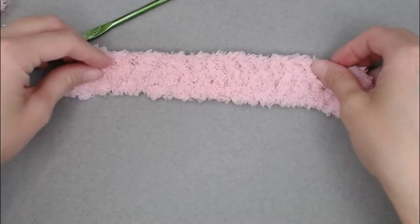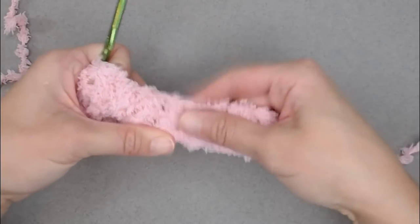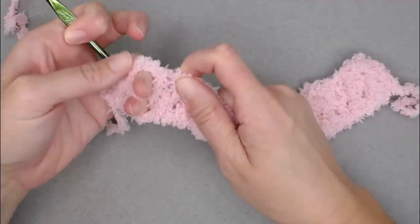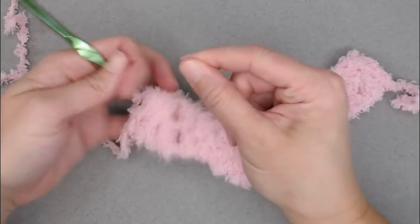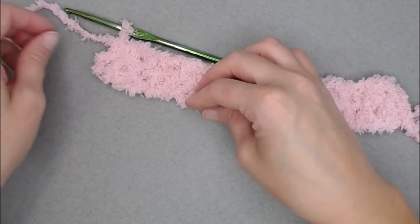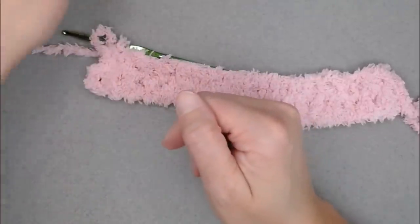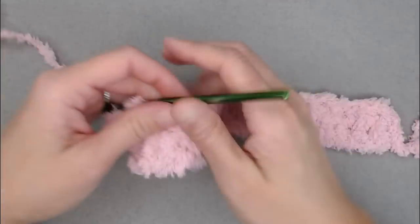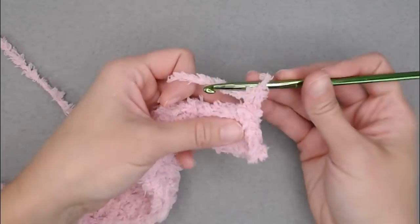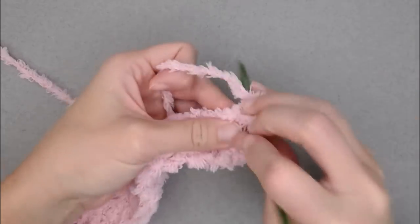If you want, you can stretch out the work to see the holes a little better and count your rows. How I counted rows: I'd stretch it out and feel for holes, then count in groups. You can also use a stitch marker or small scrap yarn and put it at the side of each row to count as you work up. That's all we're doing: reach the end of the row, chain one, turn, and make one half double crochet in each stitch all the way across.